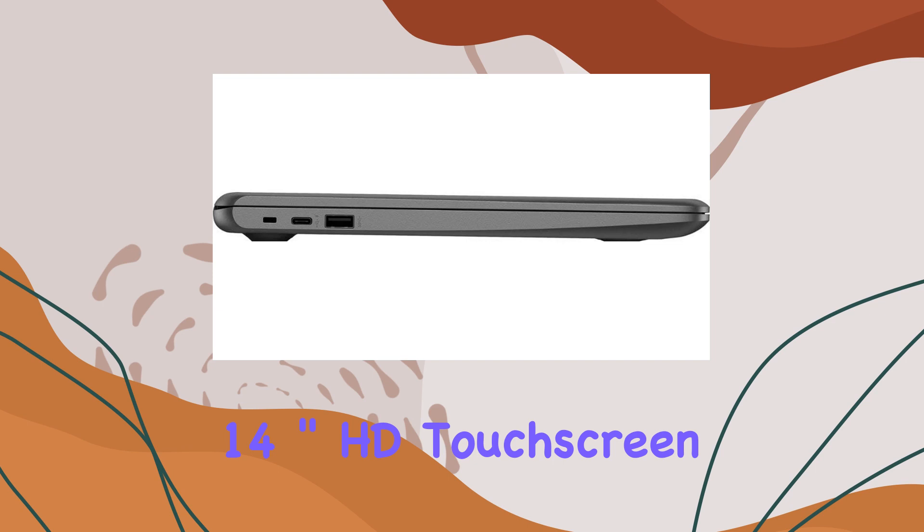Weighing in at 3.4 pounds and measuring just 0.7 inches thin, it's a lightweight and portable option. The Chrome OS ensures a smooth and efficient user experience. In summary, the HP 14-inch HD touchscreen Chromebook is a stylish and compact device with solid performance and convenient features.